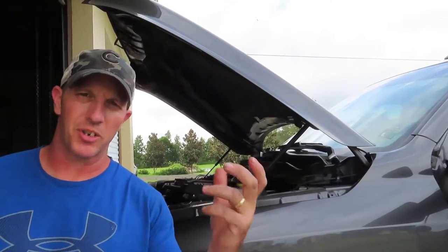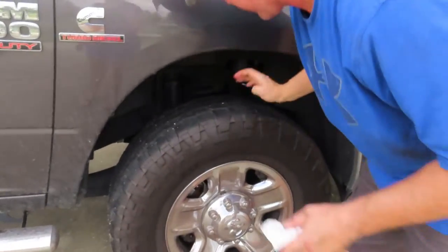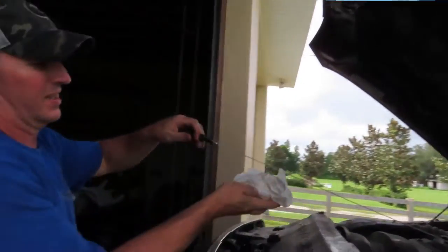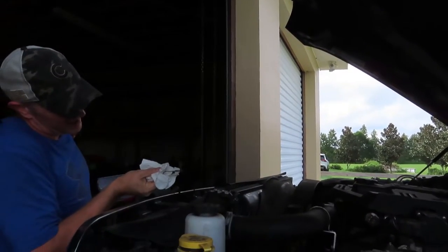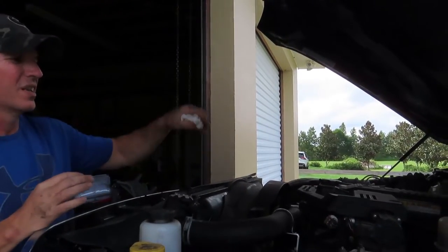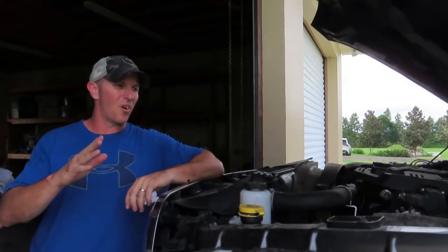We're going to start it up, look under there where the filter is, make sure there's nothing leaking, and make sure everything's sealed up good. About halfway up past the safe mark on the dipstick — once it sits for a second it'll drain back down and be perfectly full. That's all there is to it. Definitely, if you're handy at all, you can tackle this.